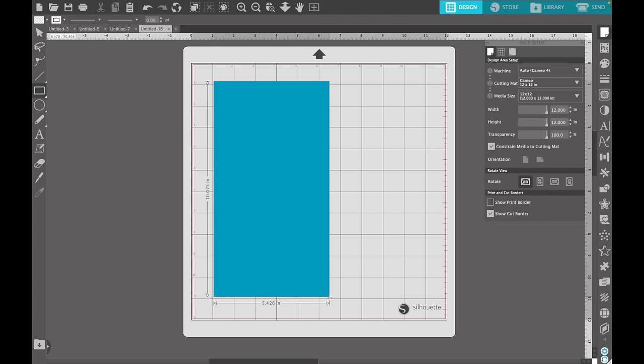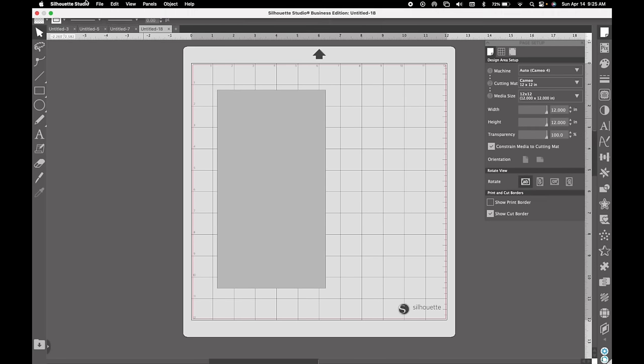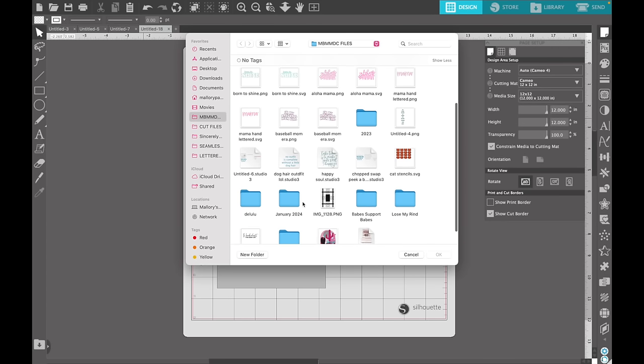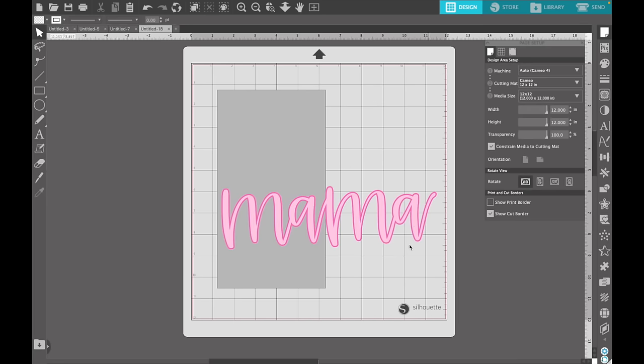In Silhouette Studio, I'm going to start by creating a shape and resize it to match the measurements I took of my tumbler — a little more than five inches wide and about nine and a quarter inches in height. That gives me my template shape for the peekaboo, and this is what's going to be cut out of the vinyl. Now I'm going to bring in my hand-lettered Mama SVG that I want to cut out of the middle of this vinyl. If you'd like to use this same SVG, you can purchase it on my website, madebymousestudio.com.